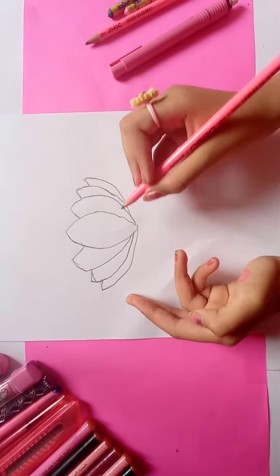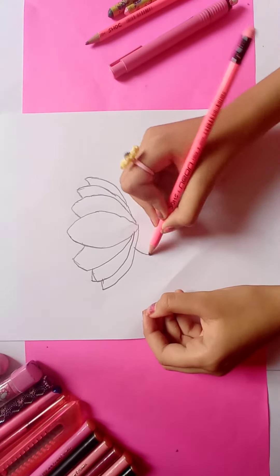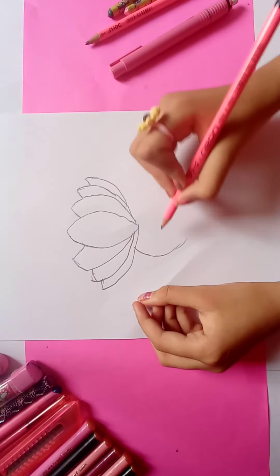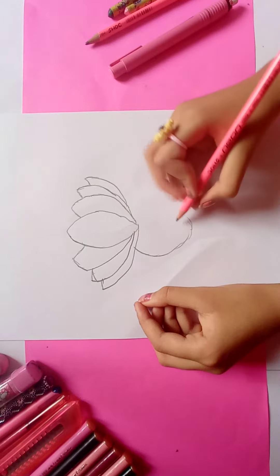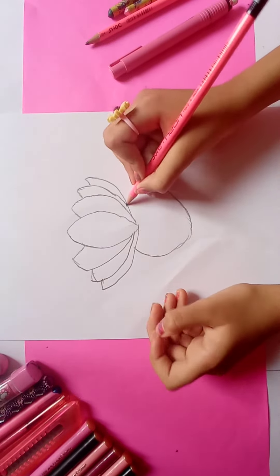Let's draw the lotus's leaves. Make the leaves like this — like a lily pad.